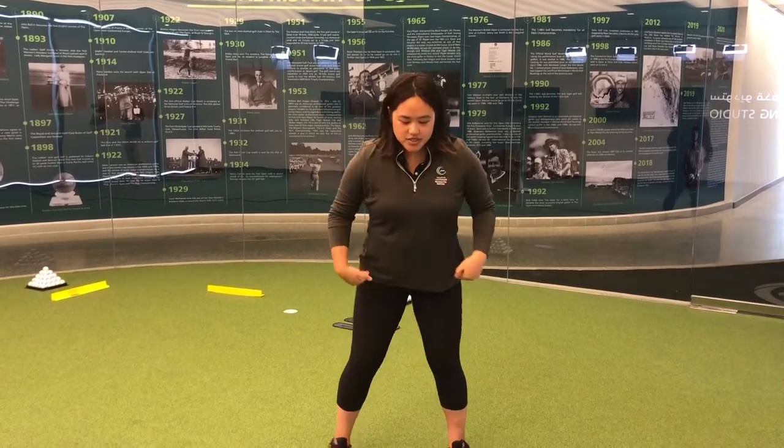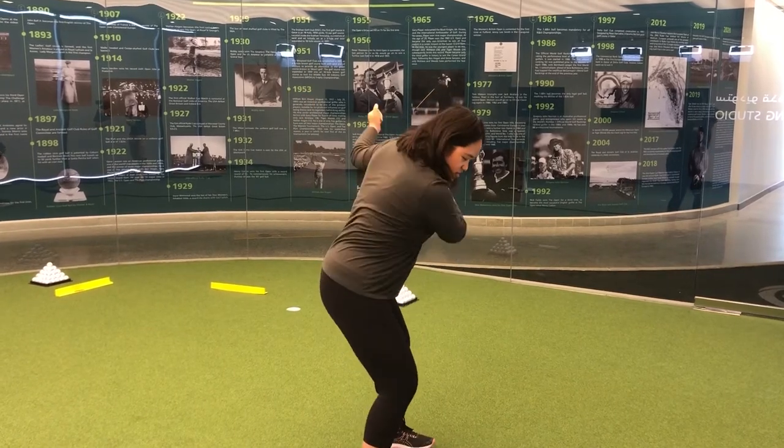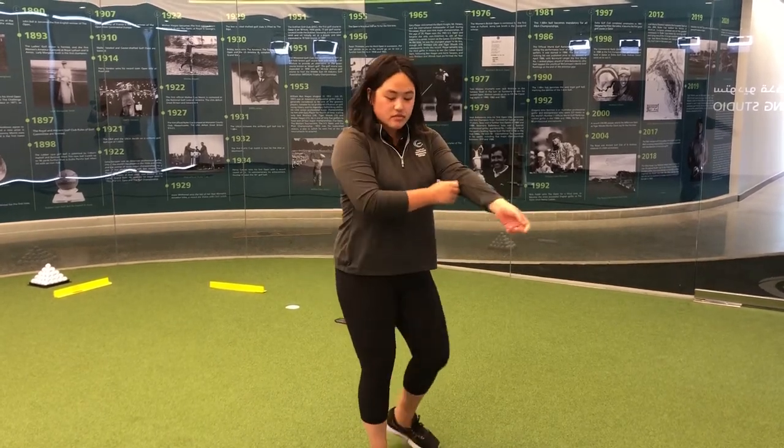Here we have a hip flexor stretch. In the golf swing, this helps you rotate your hips a little bit better. If you're stiff here, a lot of people get stuck and start using their arms too much. So we're going to try to get a little bit of hip movement through the swing. This is called the pigeon stretch, and I'll give you a couple of different varieties from easy to difficult.